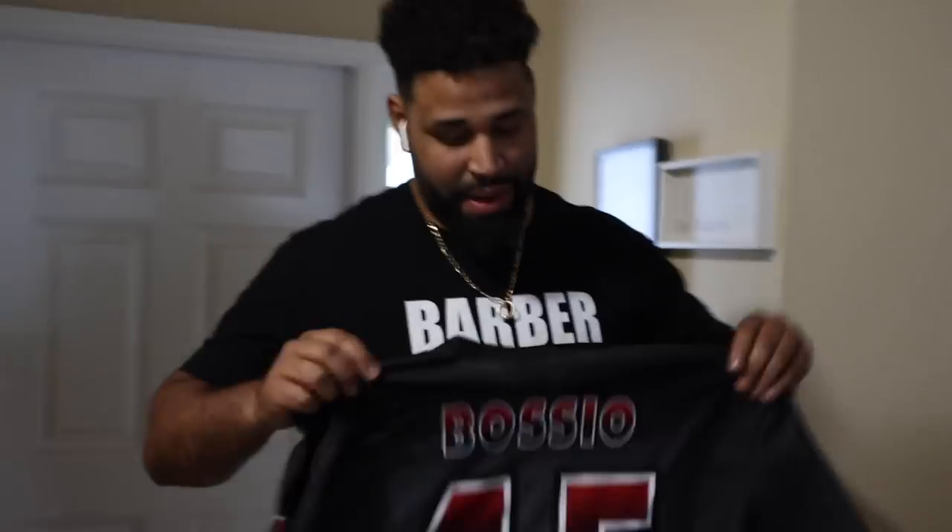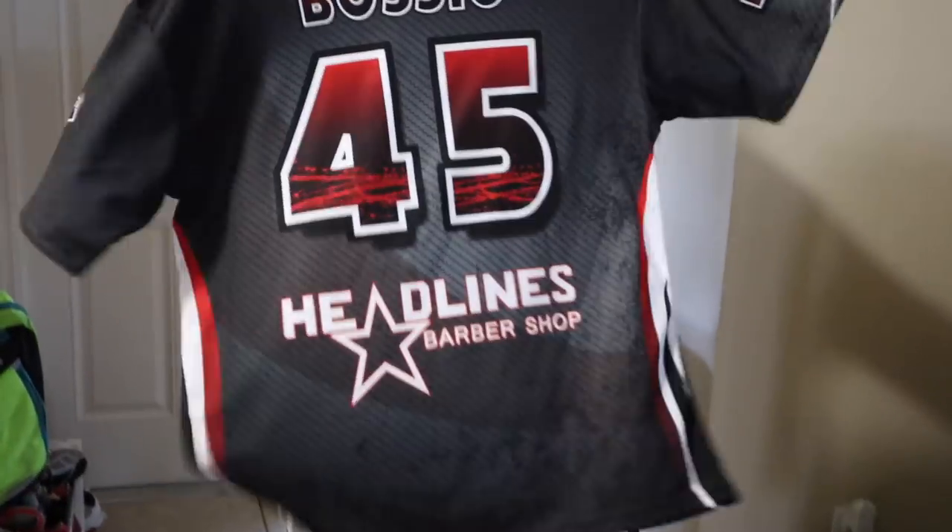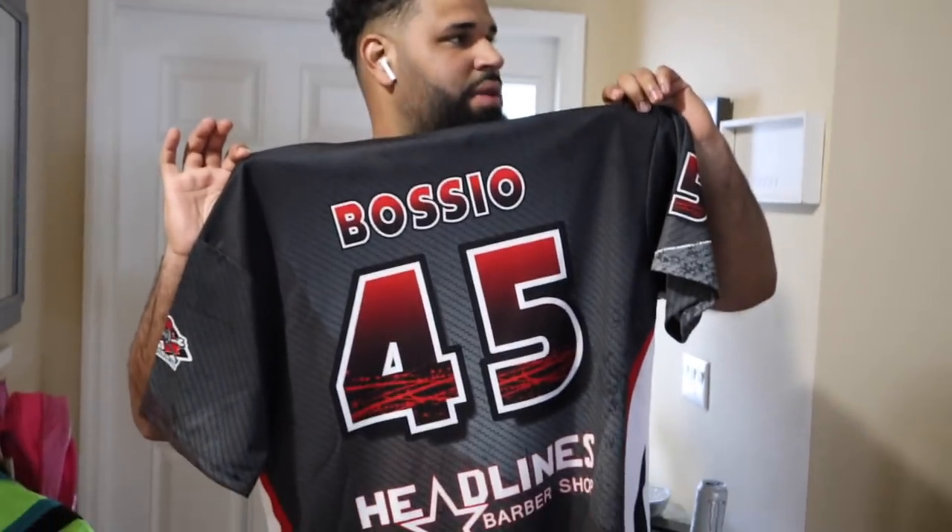By the way, Christmas came early for you, bro. We ordered some for the softball team, so I went and got you one. Check out the number, you like that number? I like that, that's dope. Thank you, sir.